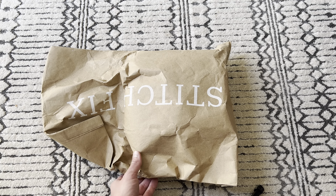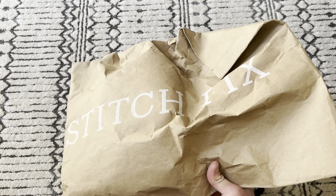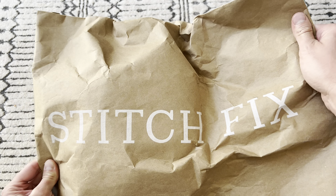Hey, what's going on YouTube? Just doing a super fast unboxing. This is from Stitch Fix. I don't know how many of you guys have heard of them. This isn't like a commercial for them or anything — they have nothing to do with me whatsoever. This is something I purchased on my own.